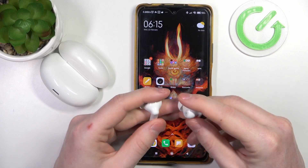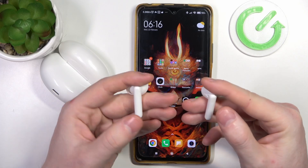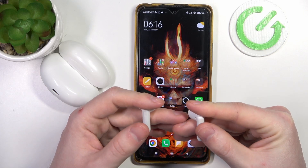Hold it for 15 seconds on both of the earbuds and wait until you hear the alert tone. After that your devices should be restored to factory settings. Now let's try it out.